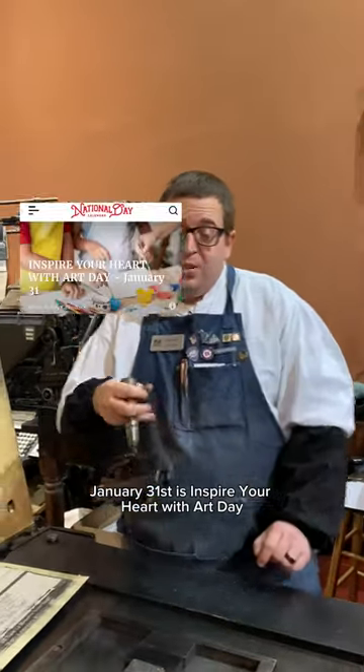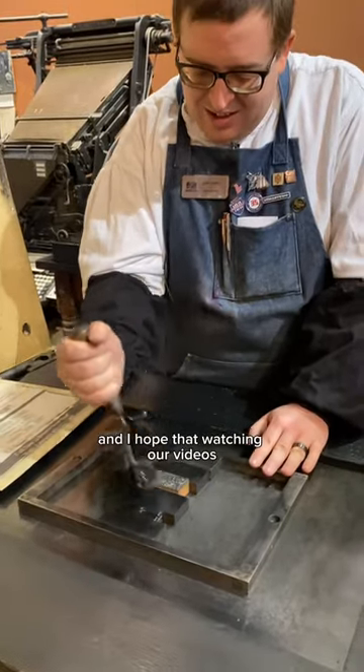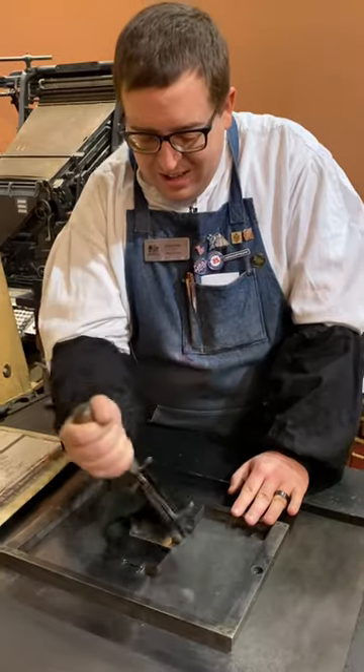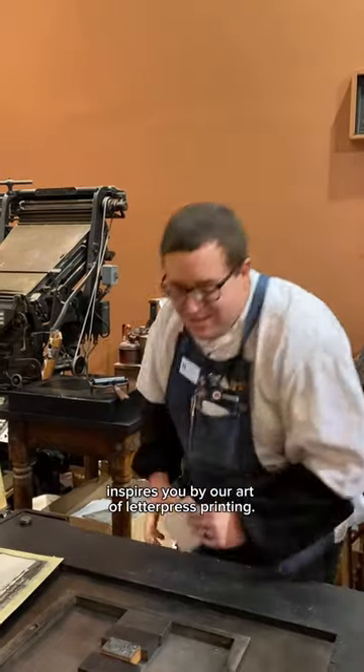January 31st is Inspire Your Heart with Art Day, and I hope that watching our videos inspires you by our art of letterpress printing.